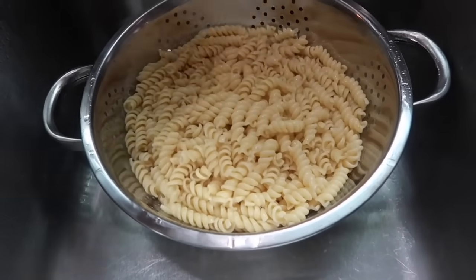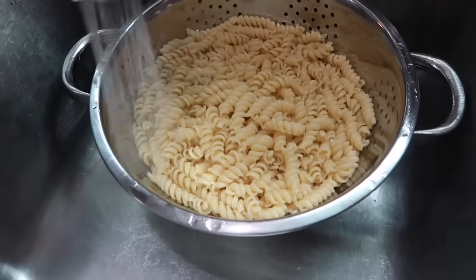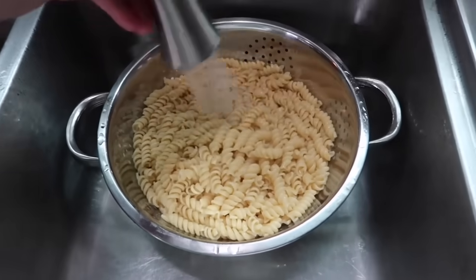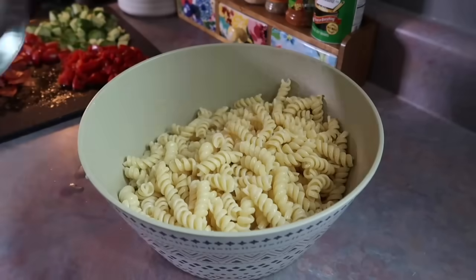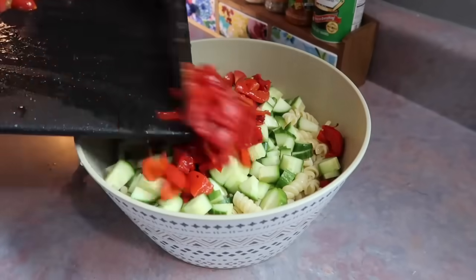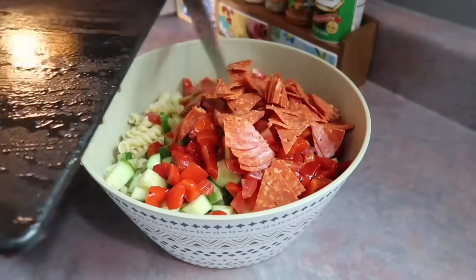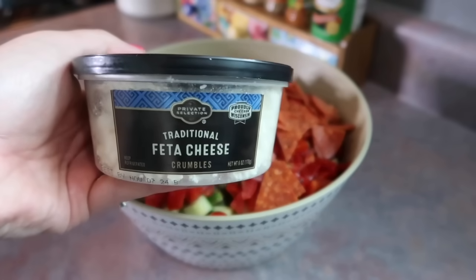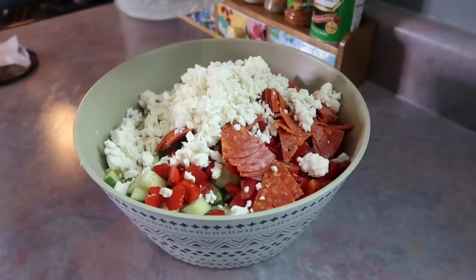Once my pasta was cooked, I drained off the water using my colander. And anytime you're making a cold pasta salad, you want to rinse it really well with cold water. That's going to keep it from sticking together, and it's also going to cool everything down so that once you add in all of these vegetables, they are not just going to turn to mush. So I'm going to get all of that added, and I'm also going to add in this whole container of feta cheese. I absolutely love this in a pasta salad.